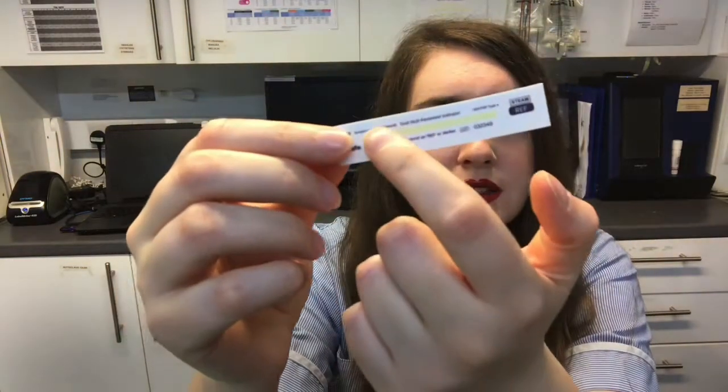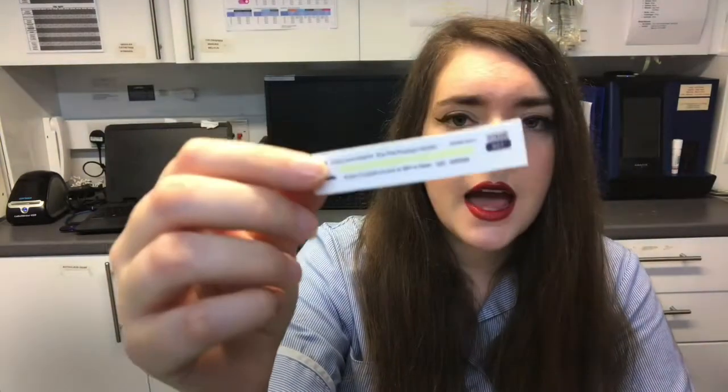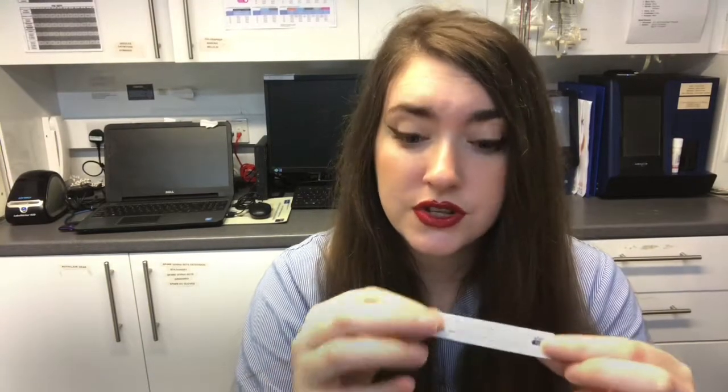We also have an indicator strip here. This will change colour — this yellow part will go black once it's been sterilised — and it lets the nurses and the veterinary surgeon know that this has been sterilised and is good to use for surgery.